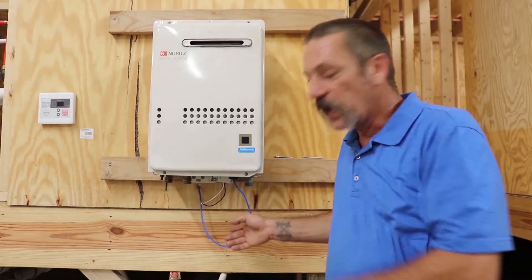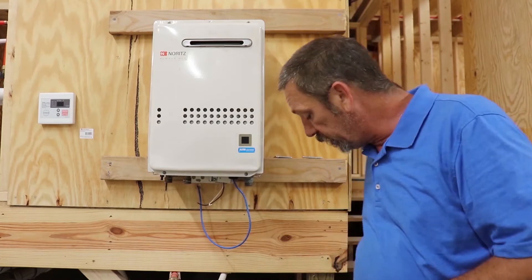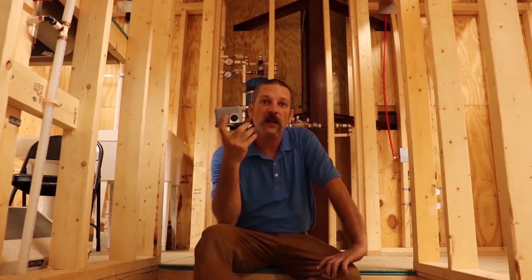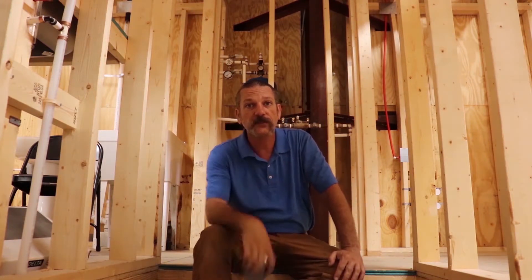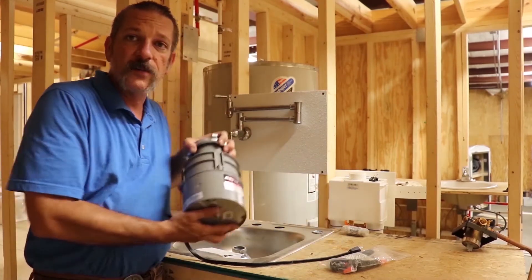A tankless water heater — a lot of times we're responsible for making that electrical connection, and some of them come with little controllers and you'll have to wire these up too. Or maybe a well pressure switch that has wire connections inside. Or maybe you've got to install a garbage disposal.